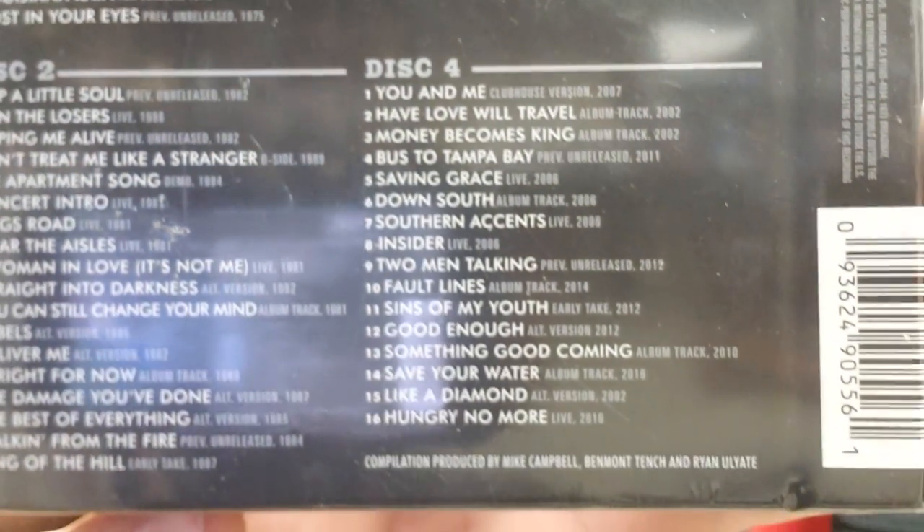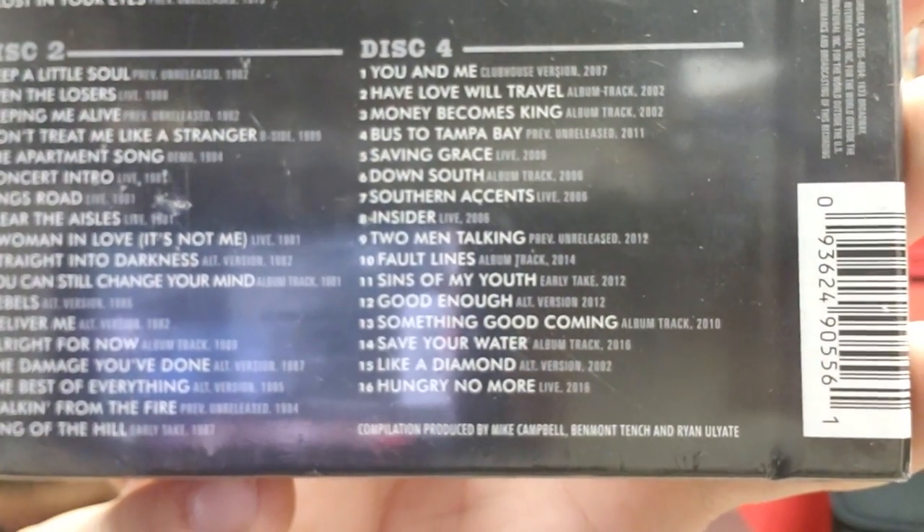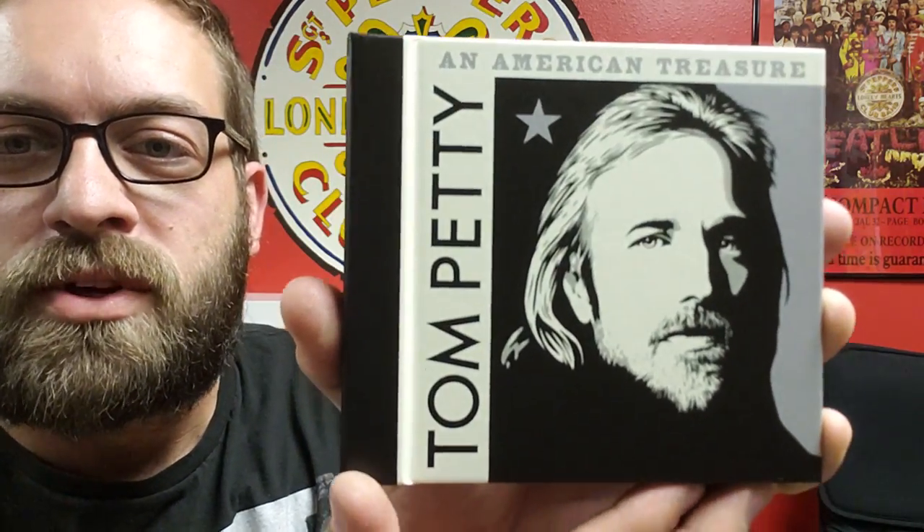I'm really anxious to open this up and listen to everything on here. It says it's produced by Mike Campbell, Ben Monttensch, and Ryan Uliate. So we'll open this up and take a look at what's inside. This probably won't be a very long video, but for those of you interested, this should be a good thing to see before you go out and purchase it on your own.